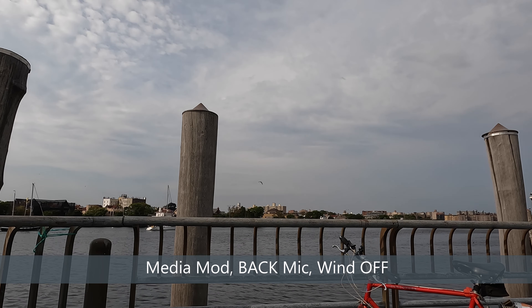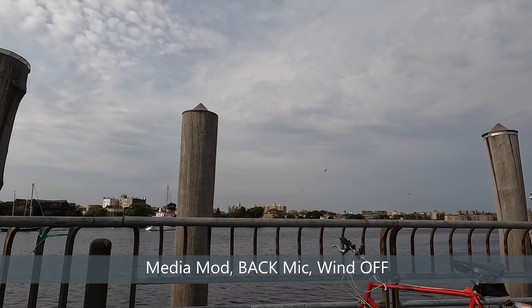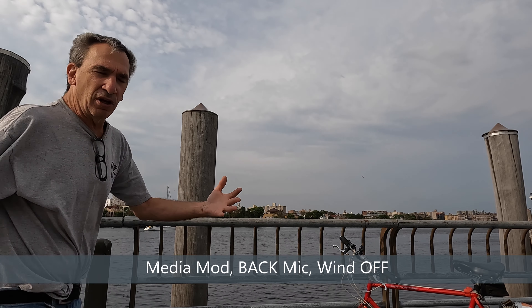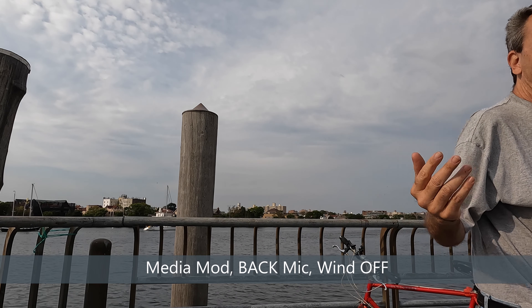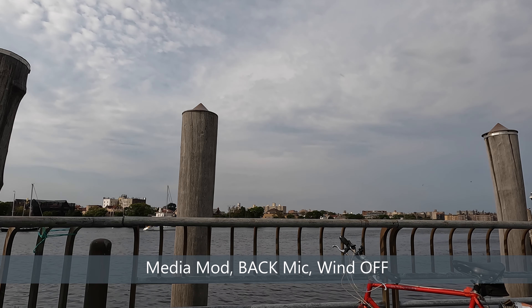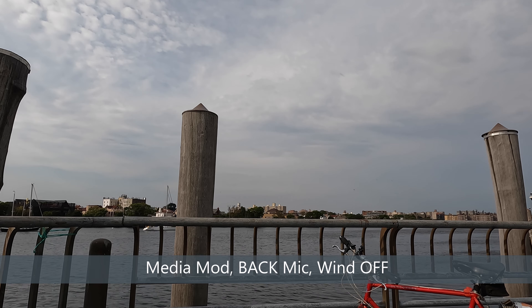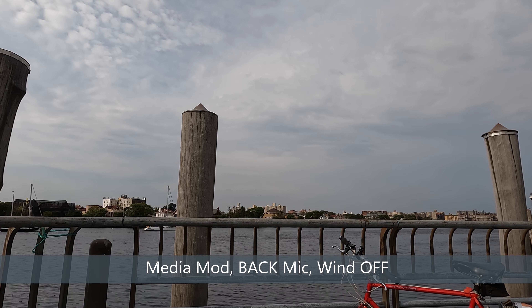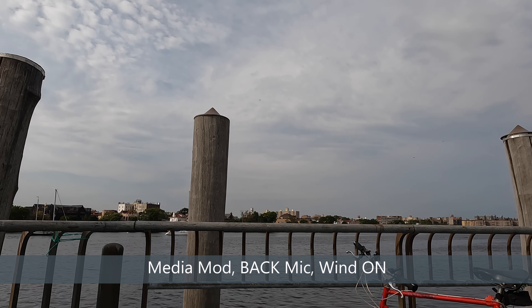Next test: back microphone, wind off. Walking around the camera — I'm in front of the camera so you can hear the difference in sound quality as I walk around. That would be the back of the camera mic in the off position.